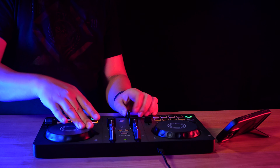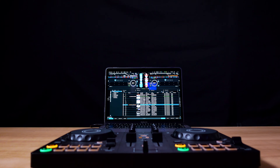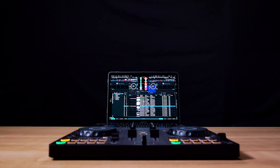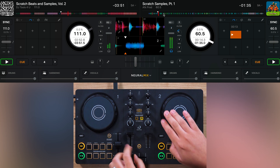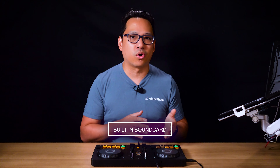The DDJ Flex 2 is the perfect DJ controller for beginners thinking about trying out DJing for the first time. The Flex 2 gives the beginner DJ options between three DJ applications with the choice of using it on a computer, tablet, or smartphone. With the built-in sound card, the DDJ Flex 2 lets you choose between practicing at home or plugging your DJ controller into some speakers and performing your mixes to your friends.